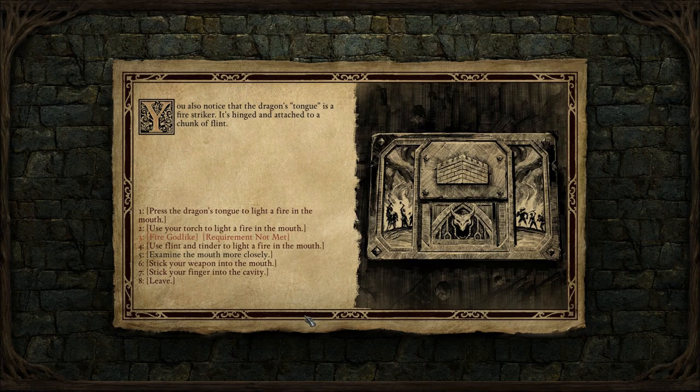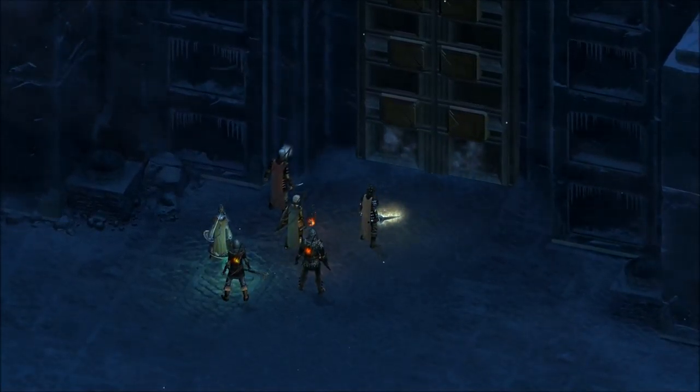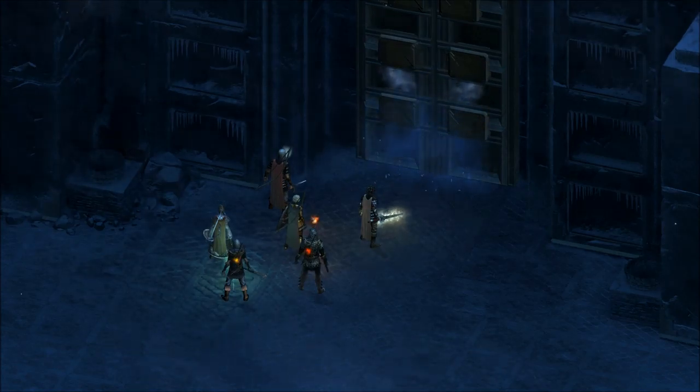I'm not going to involve my fingers in anything like this. Torch or flint and tinder? Just use a flint and tinder to light a fire in the mouth. Loving the sound effects. Fire catches the warm vapor with a billowing whoosh. The dragon's eyes are alight and flames lick at the edges of its mouth. A few seconds later, the panel is sliding away as the two enormous doors swing open into a grand hall.